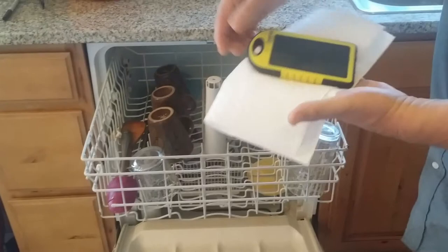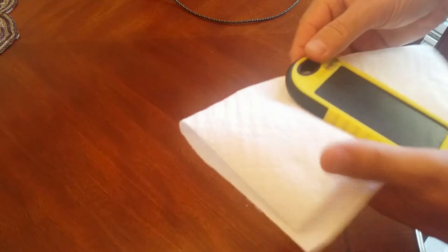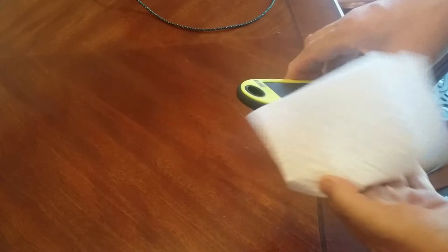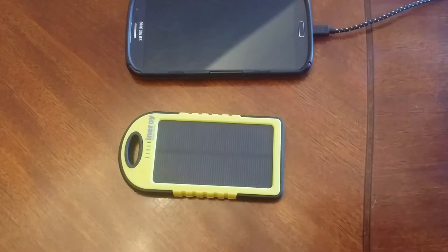And see, it got washed. There we go — we've got power.